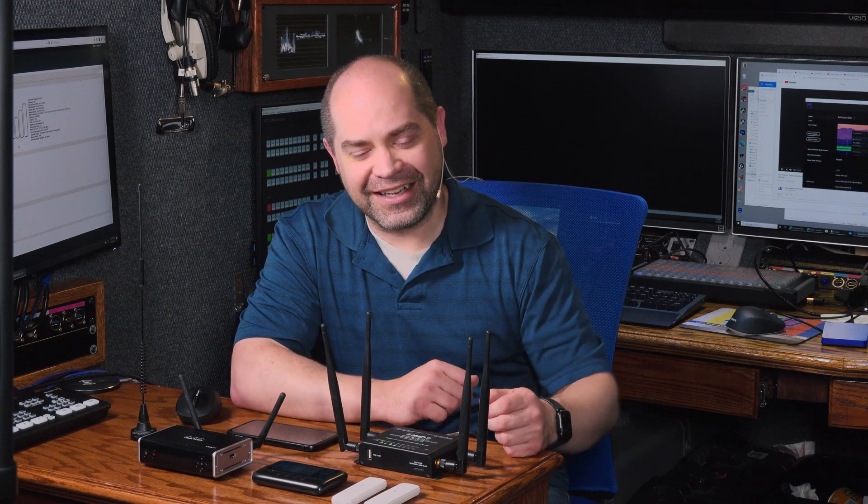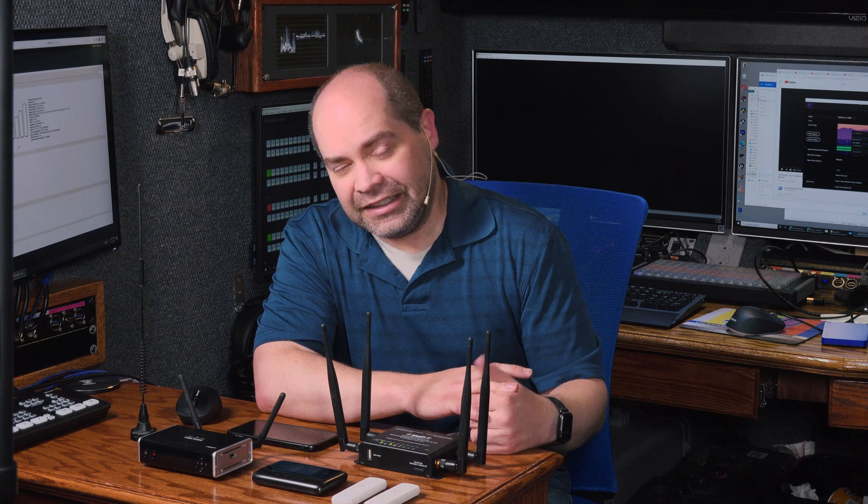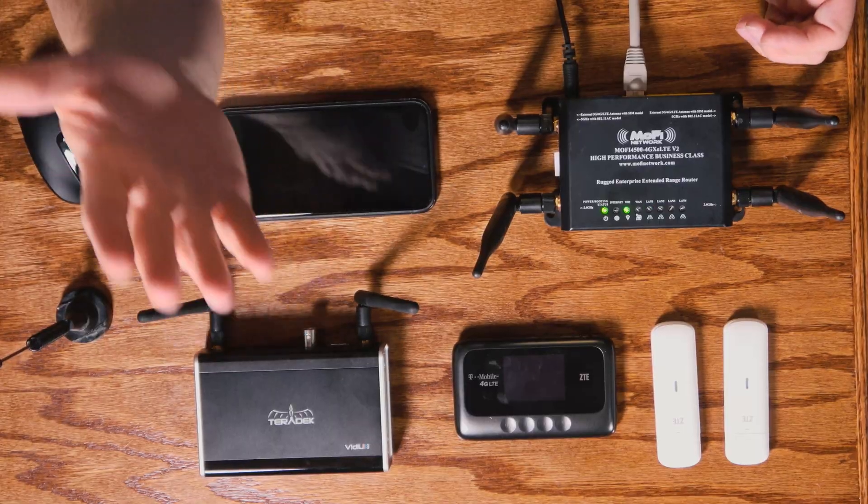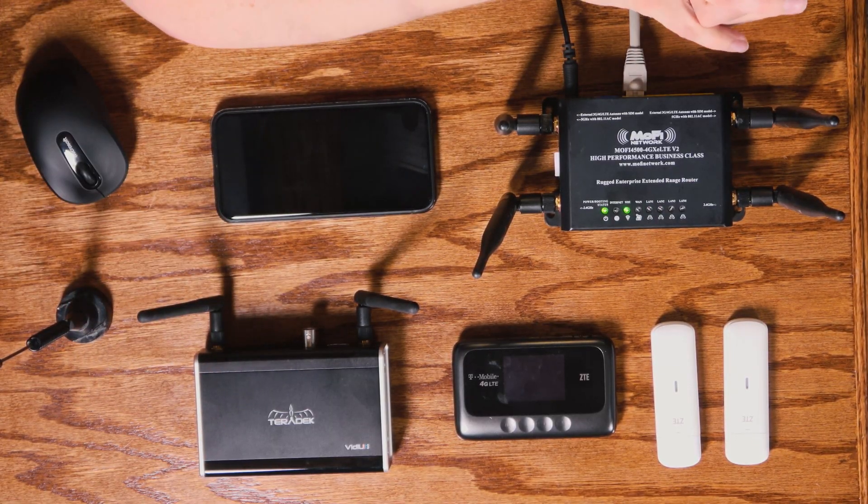Let's talk about the pros and cons of each one. First, the cell phone — well, you're tying up a cell phone, and not only that, you might have battery life issues. Cell phones are not designed to run a lot of data all day long, so it's kind of inconvenient to tie up a cell phone just to get internet. As for the Wi-Fi hotspot, these are very much like a cell phone — they're essentially doing the same thing as a cell phone in personal hotspot mode.